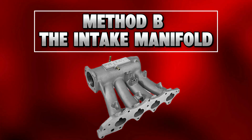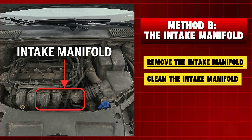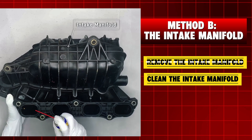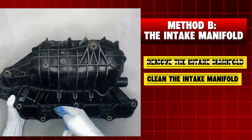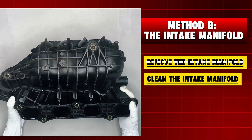Method B: the intake manifold. The intake manifold is on top of the engine and it's a key part of the combustion process. Begin by carefully removing it from the engine. Spray WD-40 cleaner inside to loosen up the carbon and crud, then wipe it thoroughly to make sure it's completely clean. Once the manifold is dry, reinstall it back onto the engine.